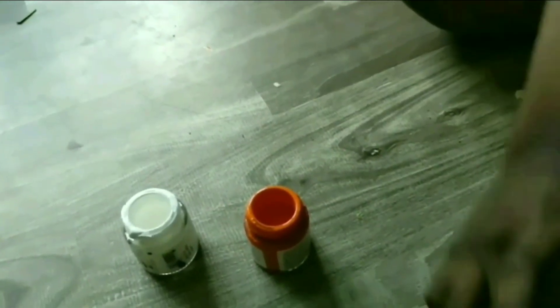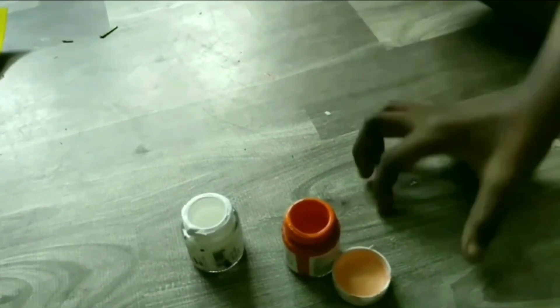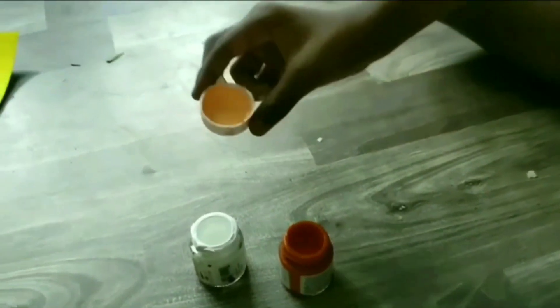If you don't have skin color paint, you can mix white and orange to make skin color. Take more white than orange.